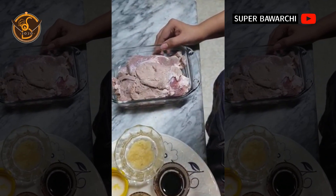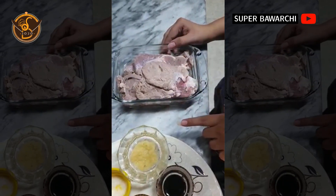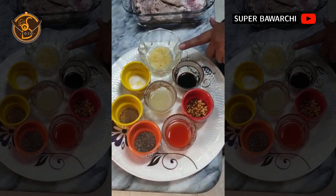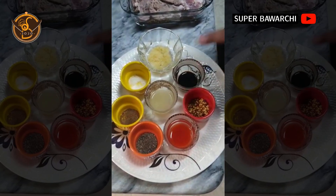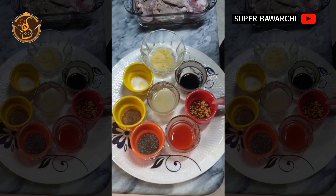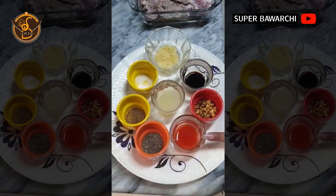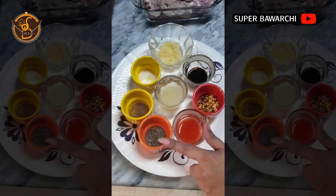First, we will marinate the beef steaks. For the marinade: 1 tablespoon of ginger garlic paste, 2 tablespoons of soy sauce, 2 teaspoons of Worcester sauce, and 2 tablespoons of chili sauce, 1 and a half teaspoons of black pepper.